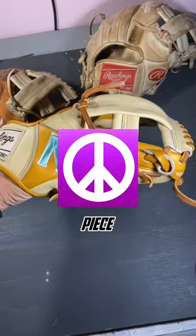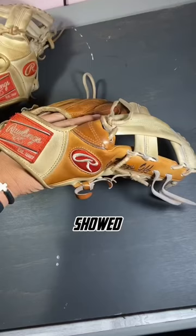All the gloves I just showed y'all are Rawlings TT2s. These gloves come super flat — that's how they're naturally formed. Go try it out.